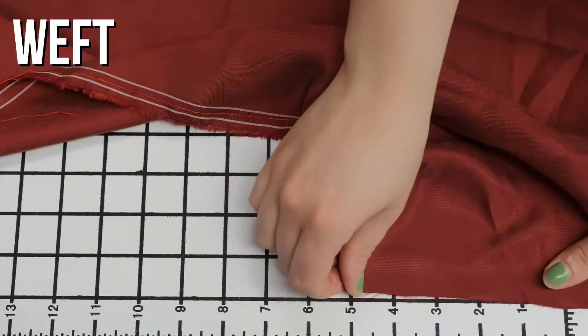There's no stretch, and it's very taut, mostly opaque, and just slightly sheer when held to the light.